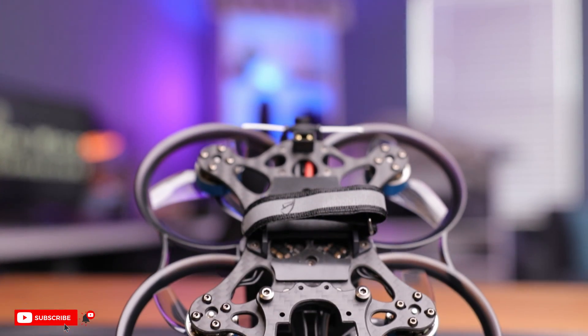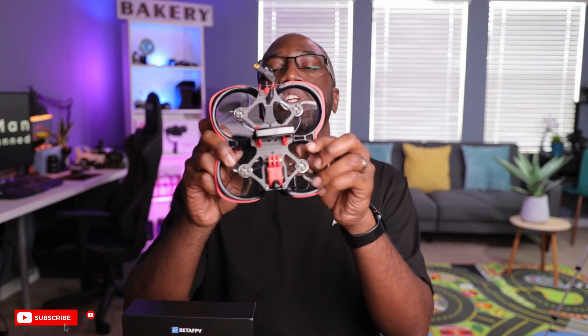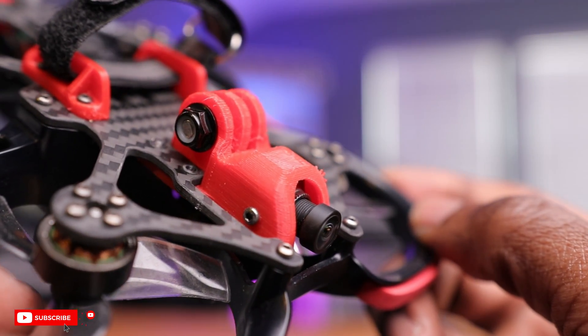Well, that's what the Pavo 25 V2 aims to offer. I did review the original Pavo 25 last year, and although it was a great drone with pretty good outdoor flight characteristics, there were some things that could be improved, including a non-damping action camera mount and the inability to carry an O3 Air unit. Both of those are said to be improved with the version 2, so let's open this up and see what's new.